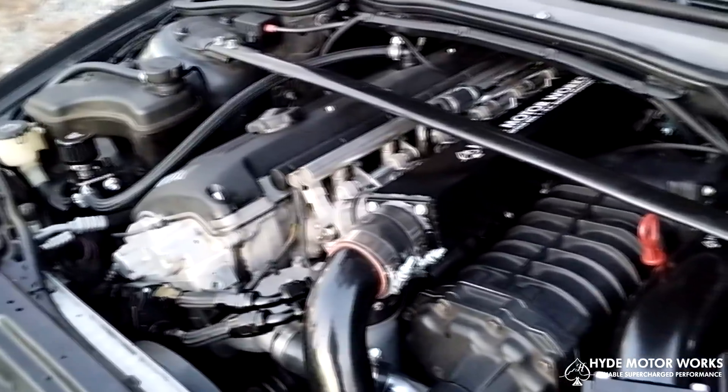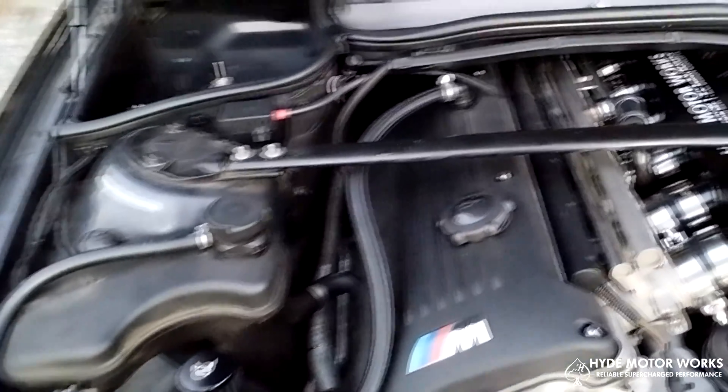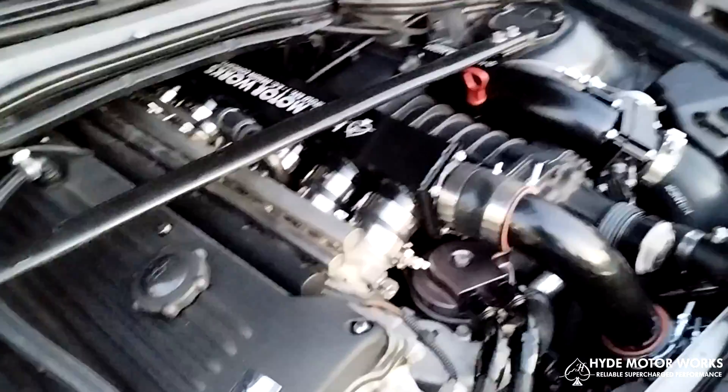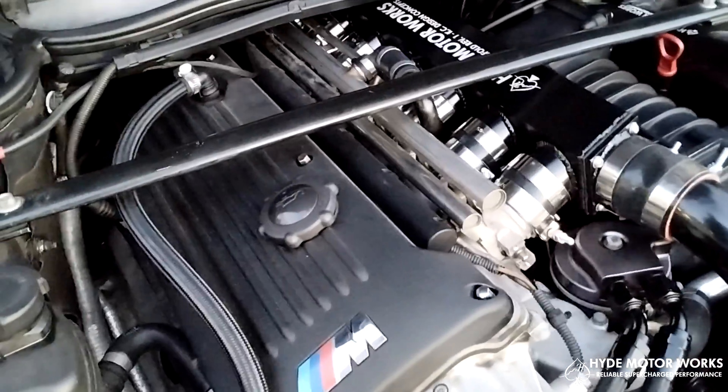It has a hesitation on throttle — it goes extremely rich at first and then starts to lean out. So yeah, it definitely needs some tuning. But other than that, everything else is working good.